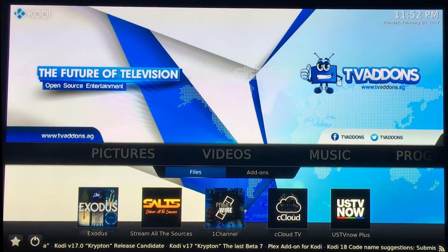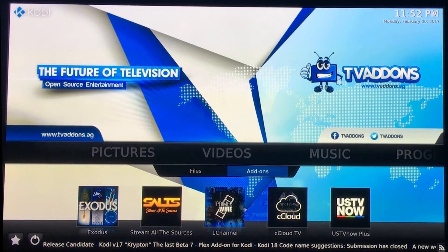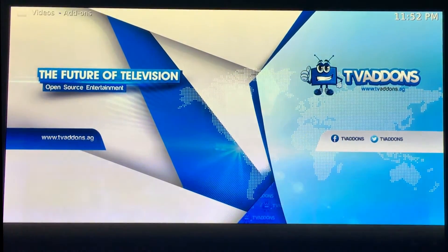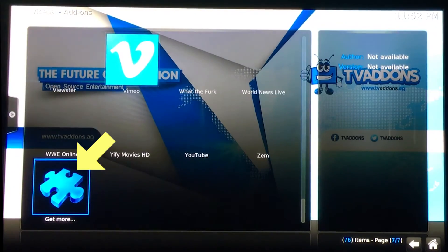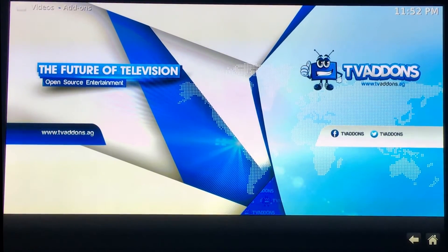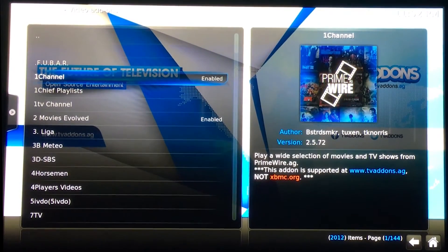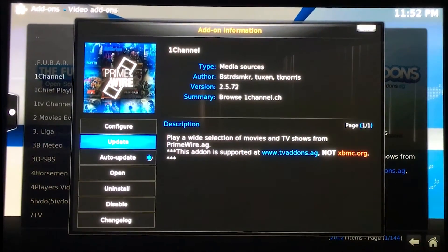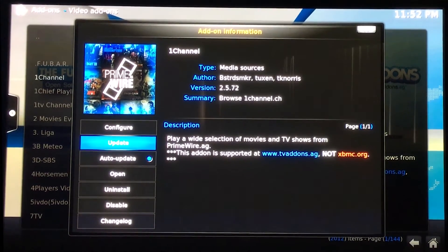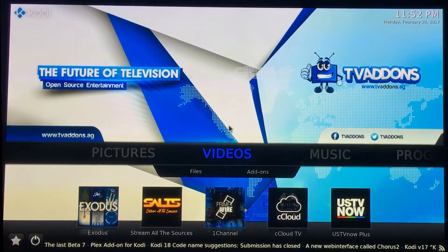One quick thing: if Exodus seems like it's not working right, sometimes new updates come out and it takes a minute for the device to realize it has a new update. So you just go under add-ons, scroll to the bottom to get more, and find the program that seems to not be running right. It gives you an opportunity right there to update it. Make sure it's on auto update, then you just hit that and it'll update it. Then you can go back to your home screen and it should work great.